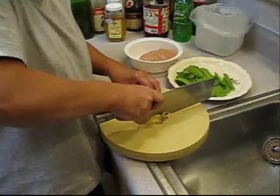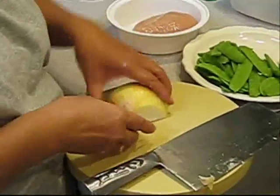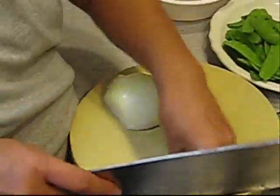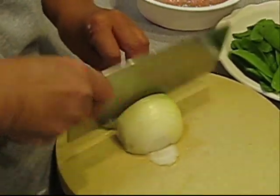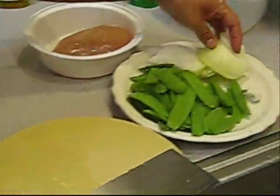Now we're going to cut and slice the onion. Get the skin off, and then slice the onion real thin. And then set it on the side.